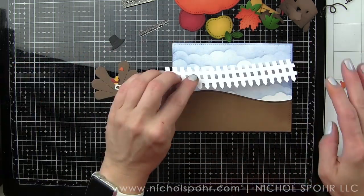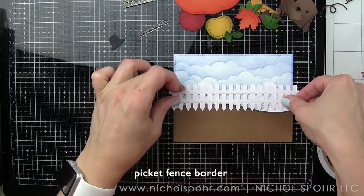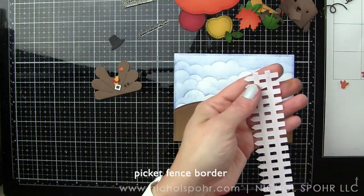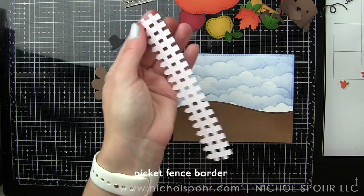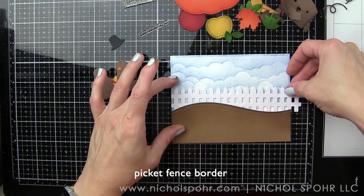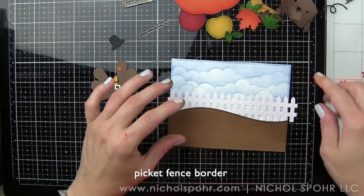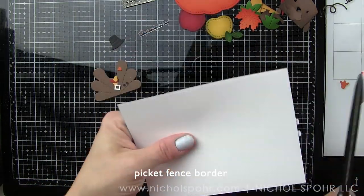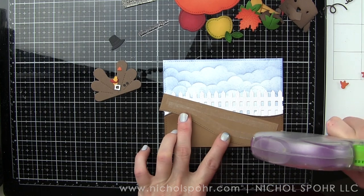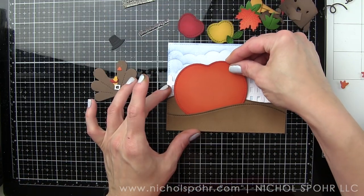I did not put adhesive along the top edge of the first border because I will be tucking our picket fence back behind it. Both of the stitched hillside borders are going to go in front, and I'm using some Lawn Fawn double-sided one-eighth inch tape on the back of my fence to carefully tuck it behind that border. So we've got our stenciled cloudy sky, a picket fence, and then two borders. When I add the next border, I'm also not going to place adhesive along the very top edge because this is where we're going to tuck our pumpkin, an apple, and a leaf. Having a couple of borders provides that area where you can tuck things in, which was really important to me with this card.